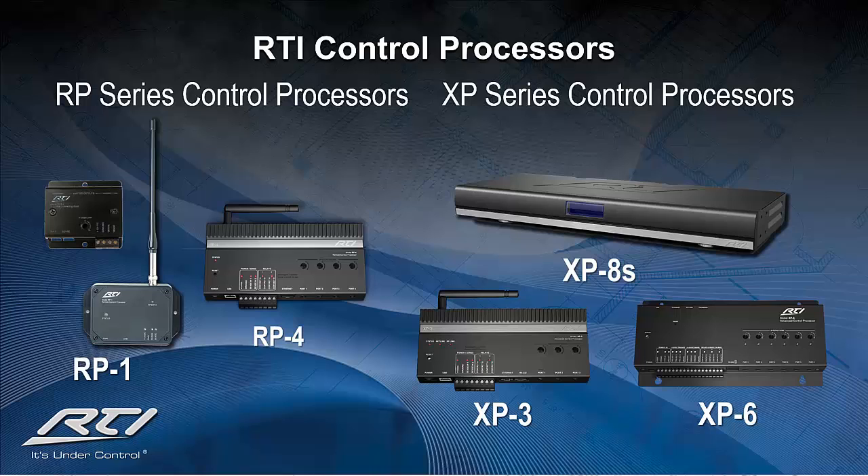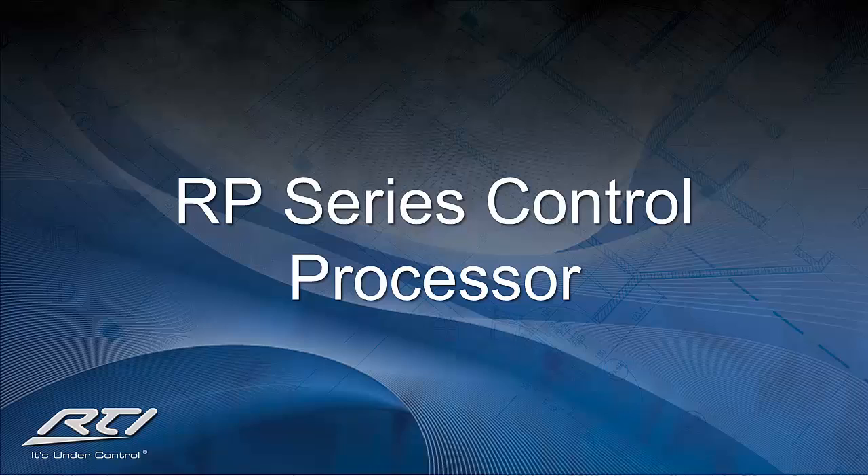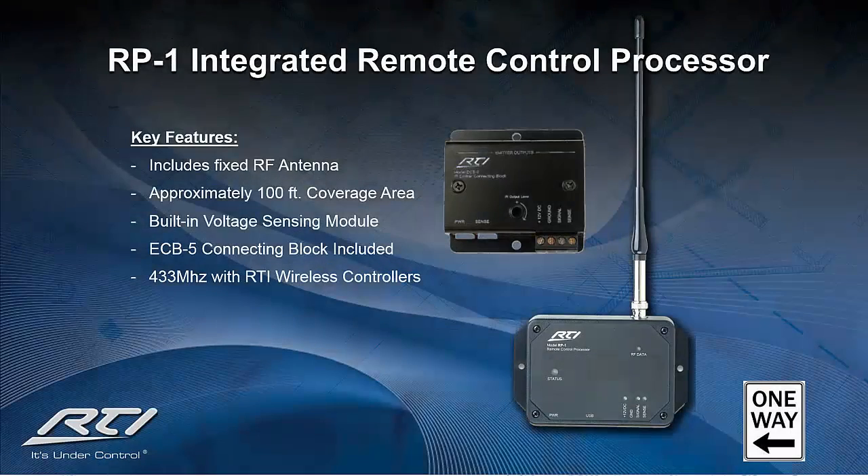All programming is done on our award-winning Integration Designer software programming platform. The RP series is designed to be a low-cost, fully programmable control system utilizing a radio frequency of 433 MHz in a one-way communication transmission. The RP series began in 2005 with the RP-1, which included an integrated 433 MHz RF receiver and antenna, as well as a 5-port emitter connecting block, the ECB-5.